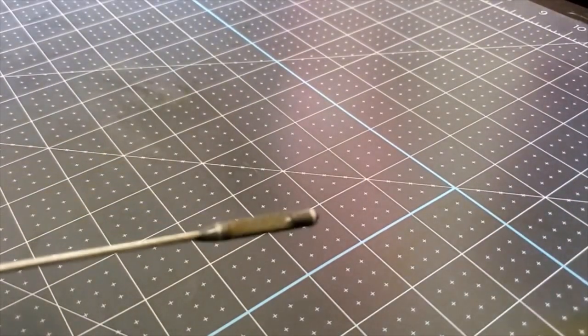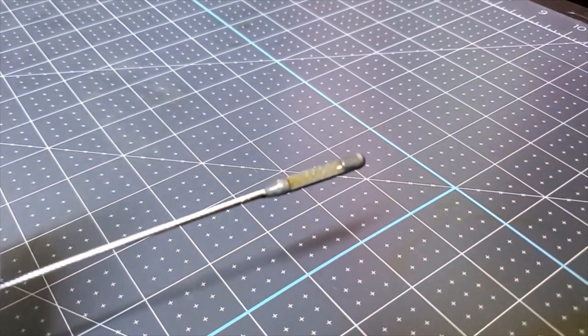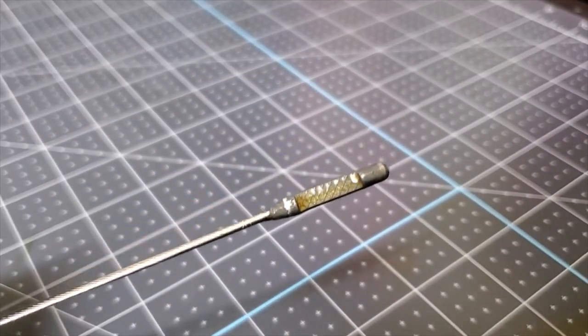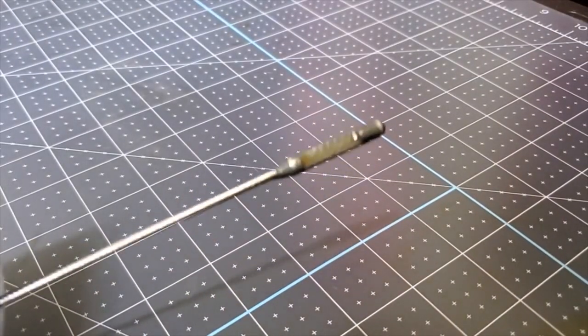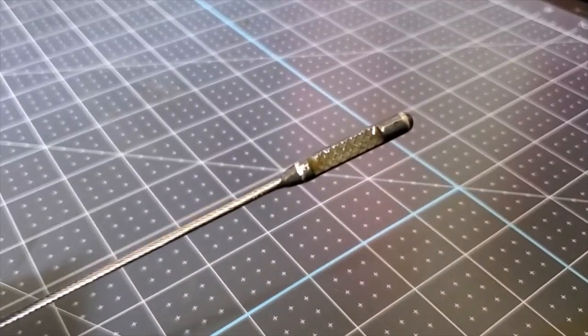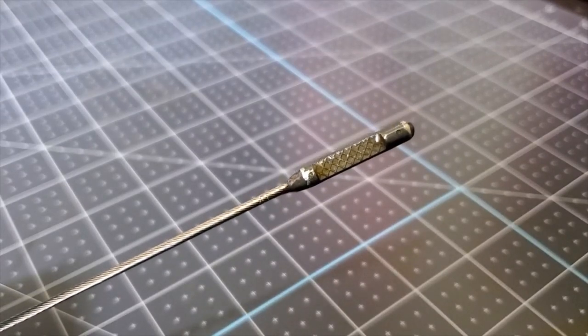So here's the end of the dipstick — nice and clear, as you would expect from an oil change. But it was about that same tint before the oil change, so it wasn't a whole lot to worry about, and everything's normal.